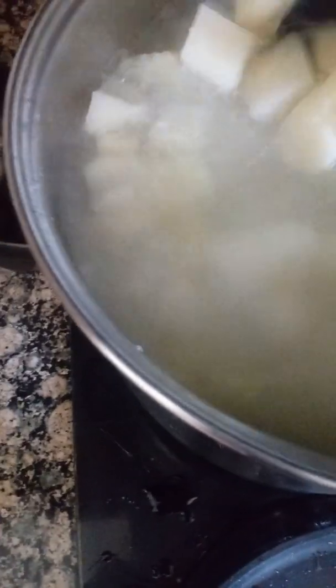We got the potatoes boiling again. They're getting a little done — I actually think they're almost done, guys. When you take them out of here, I'm going to leave it uncovered now because it seems like some of them are cooking more quickly, so I'll leave it uncovered.